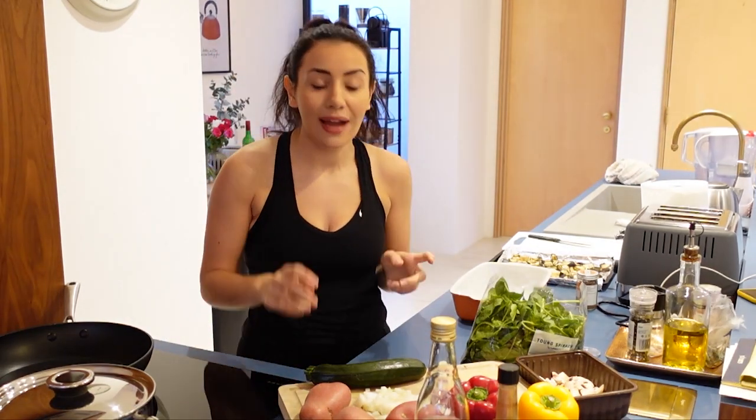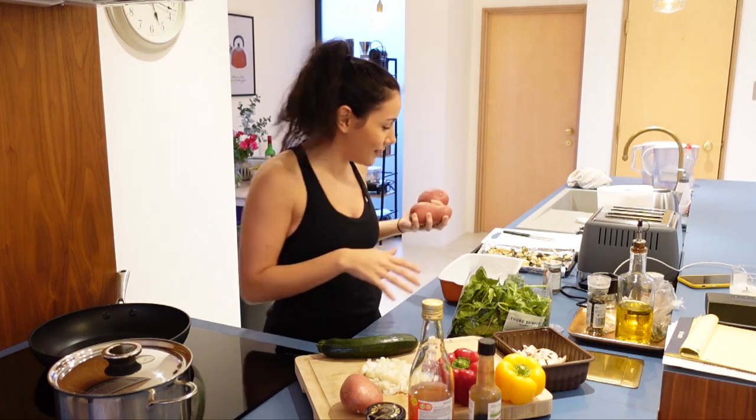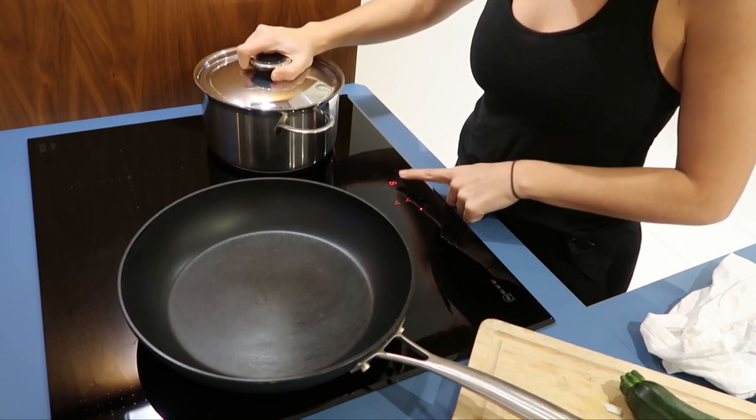Step number one: if you have got any potatoes, they are going to be laid on the very top of what we're making. Let's call it a vegetable jumble — a little hot pot. First things first, I'm going to parboil some potatoes because they're going to be going on top of this hot pot and I want them to cook really quickly in the oven.